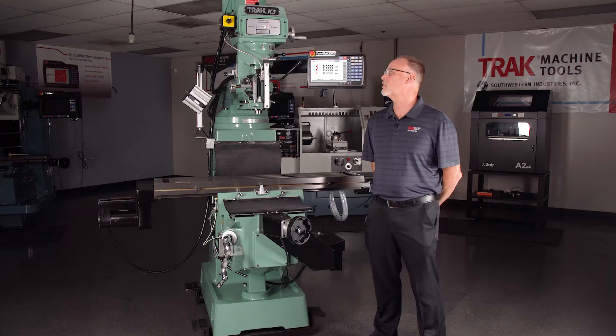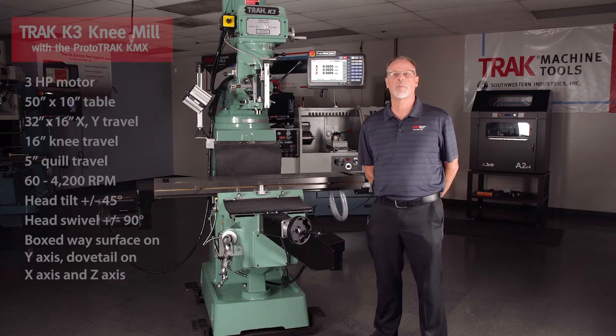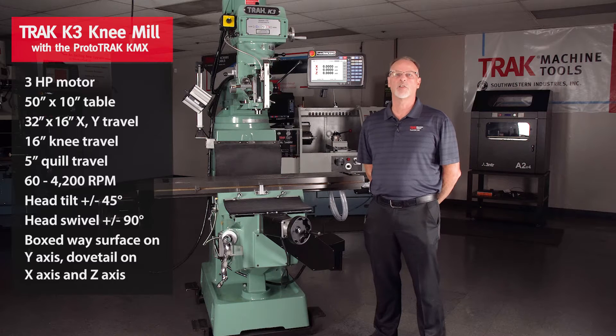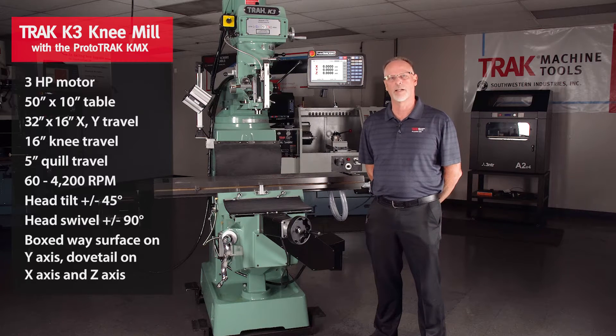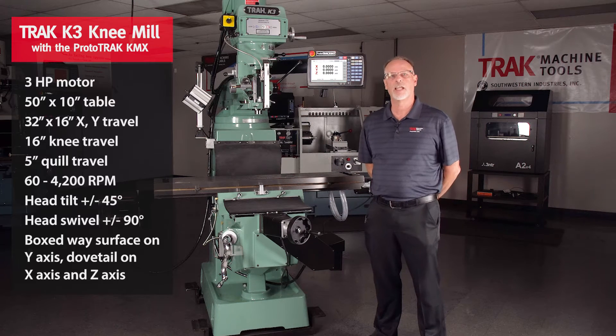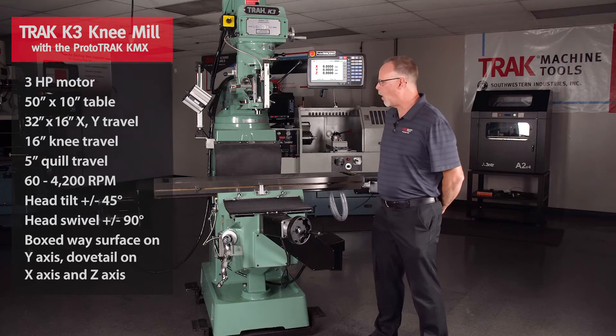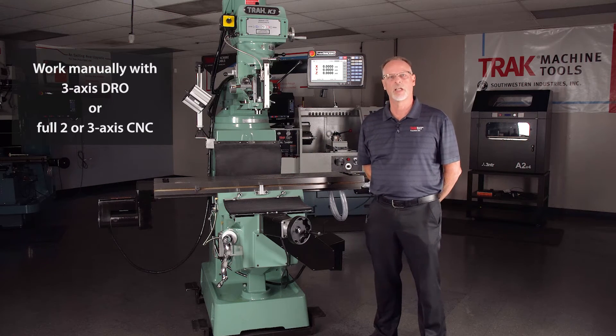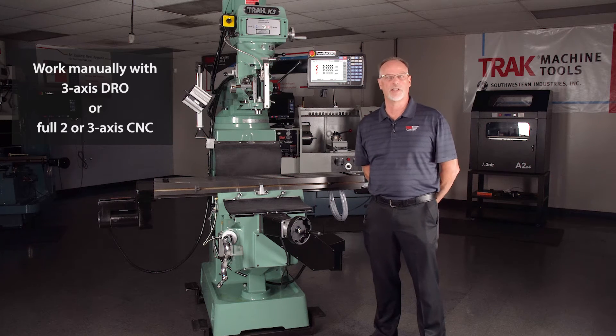As far as the product itself goes, it's a 3 horsepower motor. It has a 50 inch table that also has 32 inches by 16 inch travel in X and Y. You have an additional 16 inches in the knee and 5 inches in the quill. With the power feed system built into the ball screws and the motors, you have the ability to use it manually or under CNC power.